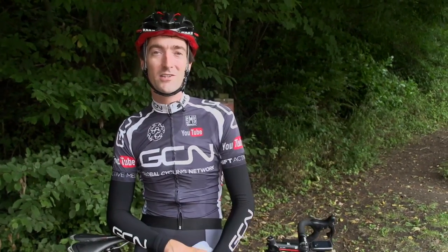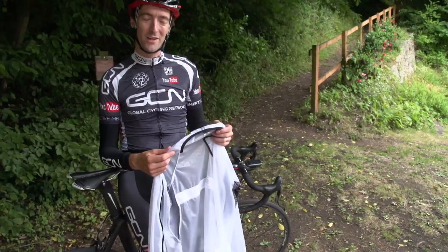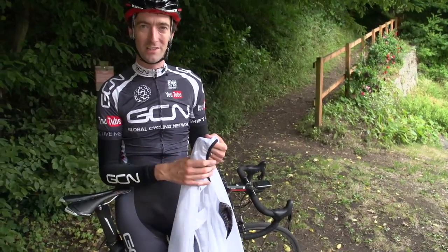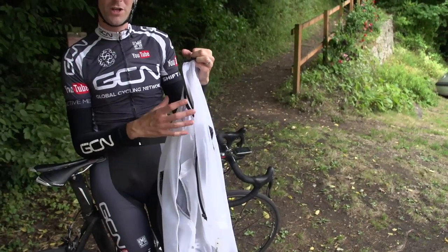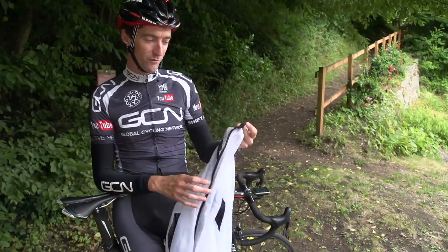But if all of that aligns and you do decide you want to put your rain jacket on, the first thing you need to do is prepare it before you put it in your pocket. Make sure it's not inside out from the last time you took the jacket off, because you don't want to be pulling the sleeves back the other way whilst you're riding along. Also, if it's a zipper make sure the zip is undone, and if it's velcro make sure the velcro is not touching, because that'll also take time when you take it out of your back pocket.